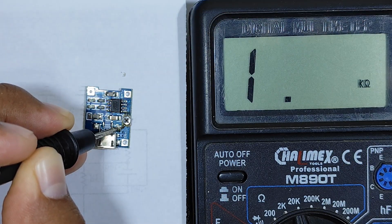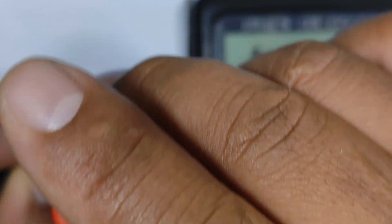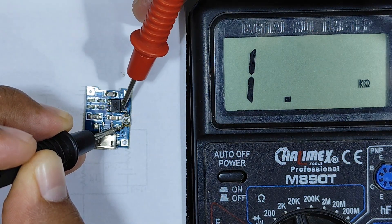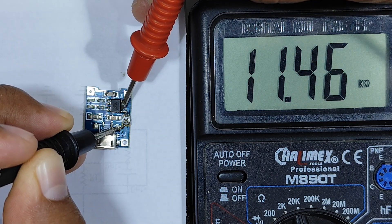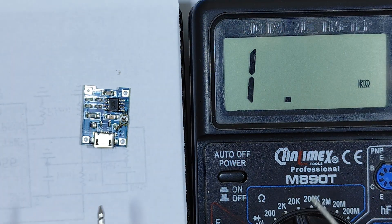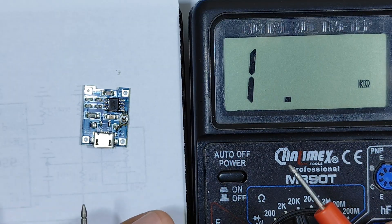Now we move the potentiometer to its minimum — we lower it to 0 ohms and we should have 1.2 kΩ, which is the value of the fixed resistor. There we have 1.2 kΩ. Now we move the potentiometer to its maximum value, and we should have more than 10 kΩ on pin 2. There we have more than 10 kΩ, meaning there won't be any problems when we recharge a battery. Let's move on to that practical test.